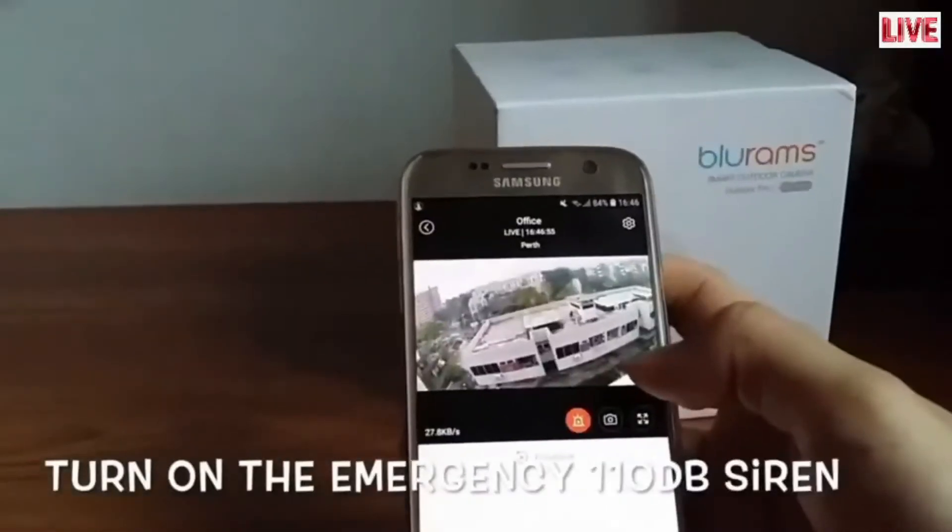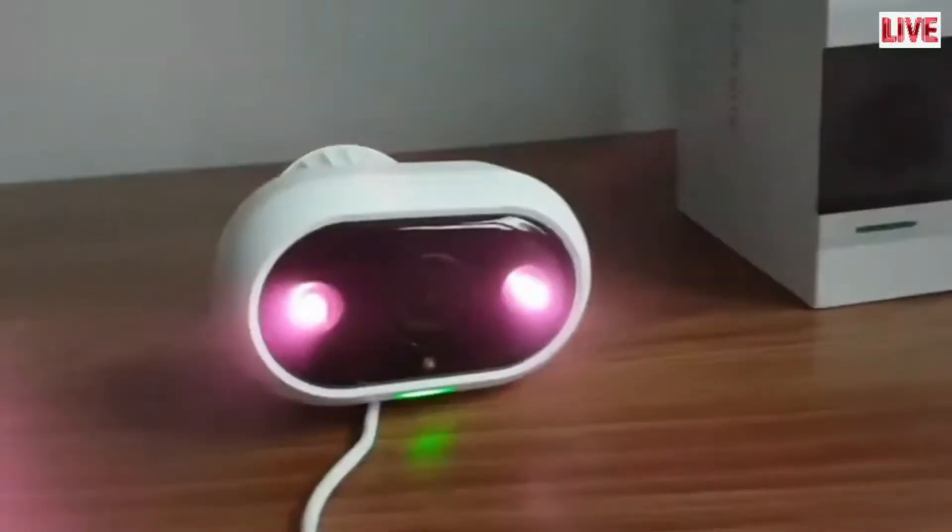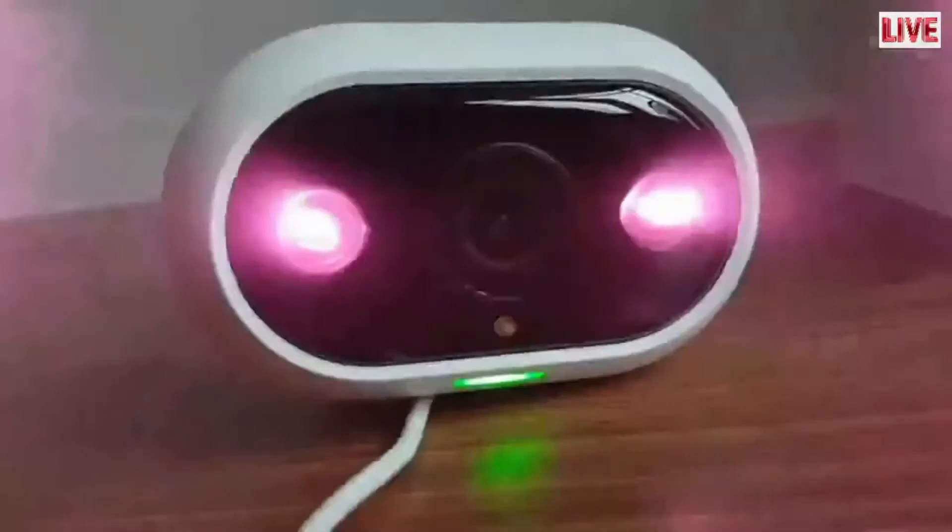If there is an emergency, turn on the emergency siren to warn intruders — it is extremely loud, over 110 decibels.